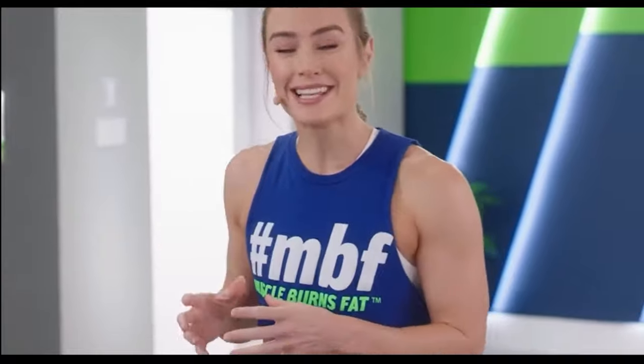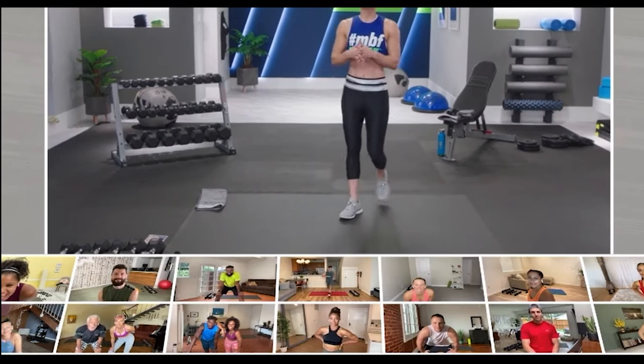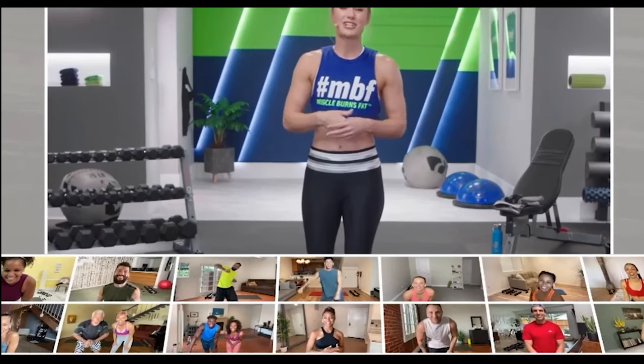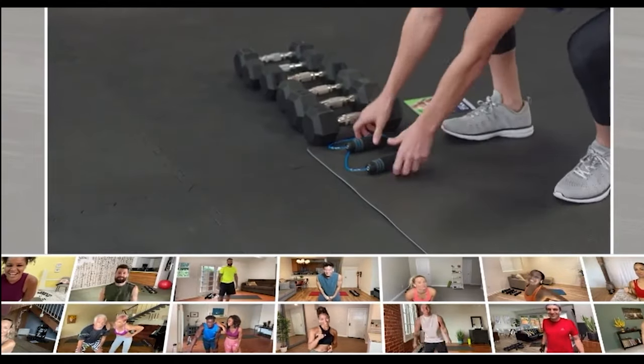Hey guys, Megan Davies here. Welcome to the MBF Sample Workout. Today we're going to show you a taste of what this program is all about, so get ready for a full body burn. I've got my Zoom team all checked in. For the first time ever, the cast is checking in from home just like you. I hope you guys are energized today because this workout is going to get real.